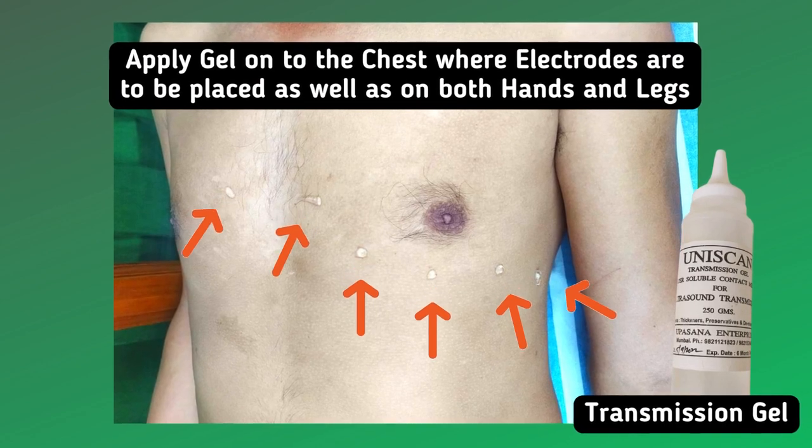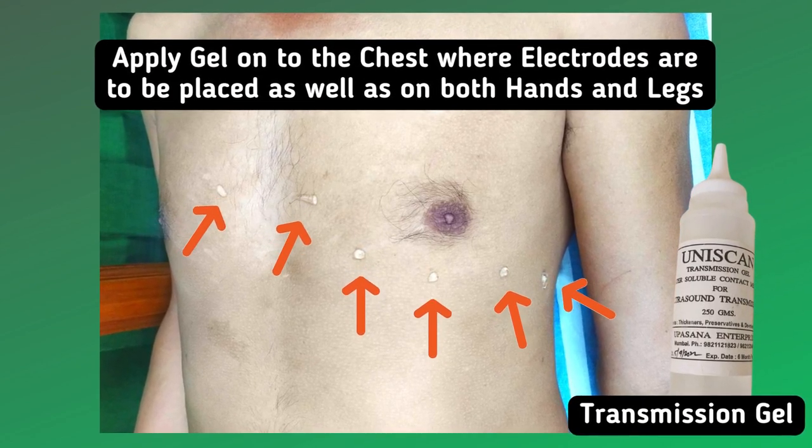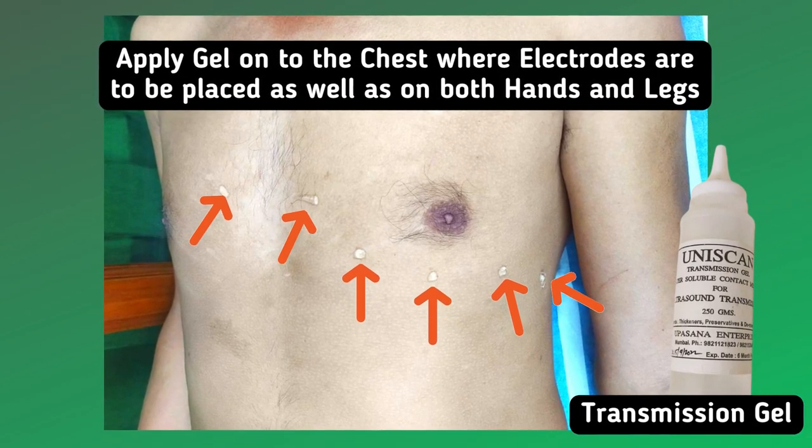Apply transmission gel onto the chest where electrodes are to be placed, as well as on both hands and legs.